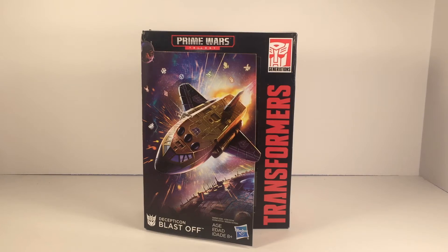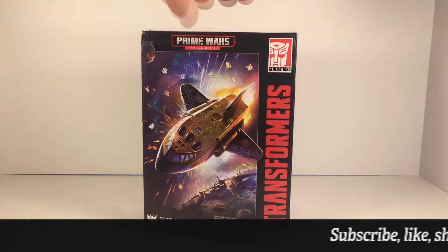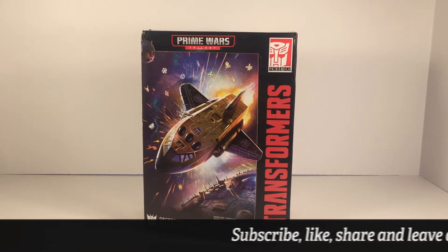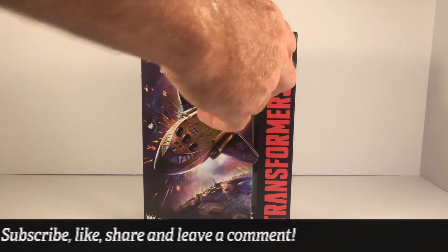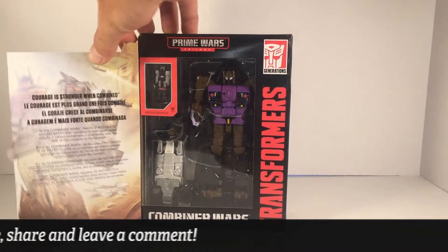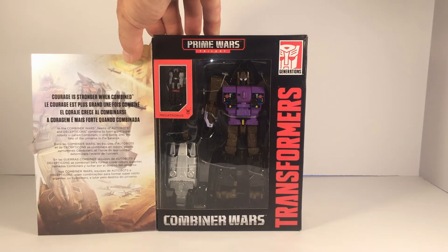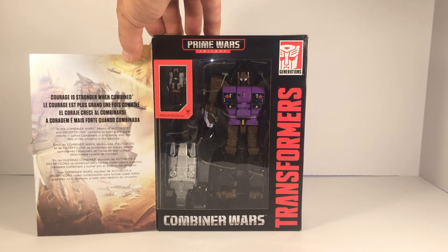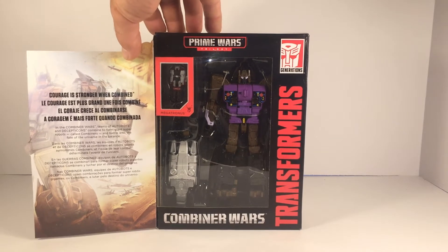Taking a quick look at the packaging — it's kind of dinged up, this shipment didn't do so well, it was just in an envelope with bubble wrap. But it's got kind of a book vibe going on here. You got artwork of Blastoff in his shuttle mode right on the front, and it's got a little panel you can open up to reveal the toy inside. On the left side it says 'courage is stronger when combined' in four different languages, and right underneath that it says in Combiner Wars, teams of Autobots and Decepticons combine to form giant super robots called combiners — also in four languages.